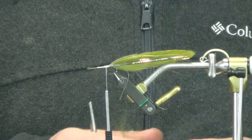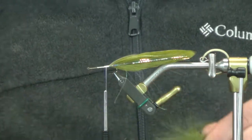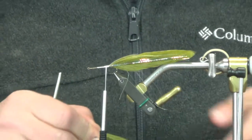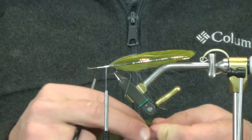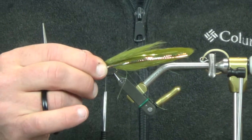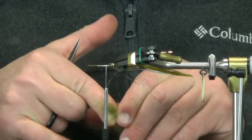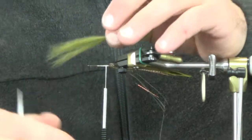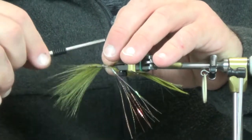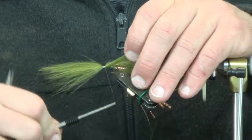Next up I'm going to take some craft fur — just regular olive craft fur. Before, on the original White Girl, I used marabou. The craft fur cuts down on the bulk a little bit, helps with the motion, and fills the fly out a bit more because you can get more length out of craft fur than marabou. We're going to go probably three-quarters of the way back on this one. I'm going to flip this to the side and reverse tie these, so get your three-quarter mark and go ahead and get this tied in.